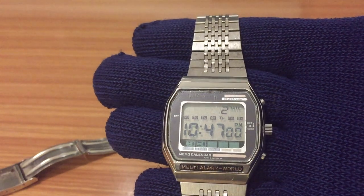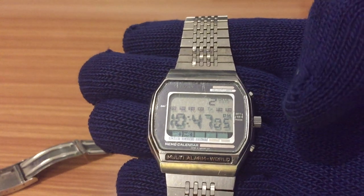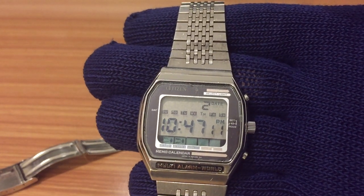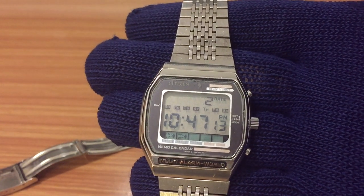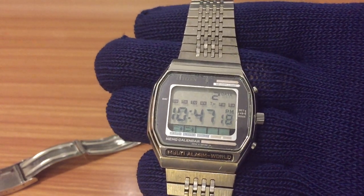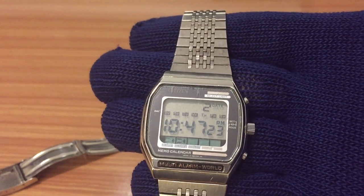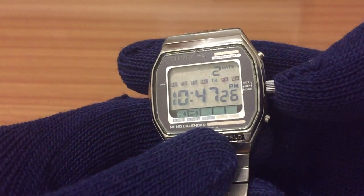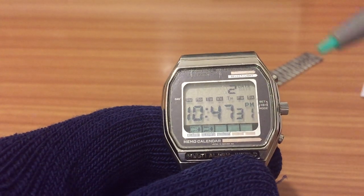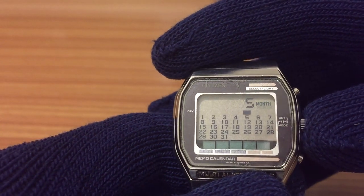I want to show you this watch because it's not just an interesting watch with some rare features, like a crown on a digital watch. I also want to show you because I have another watch of this time. It has the date, calendar, two alarms, and full calendar — quite interesting features.